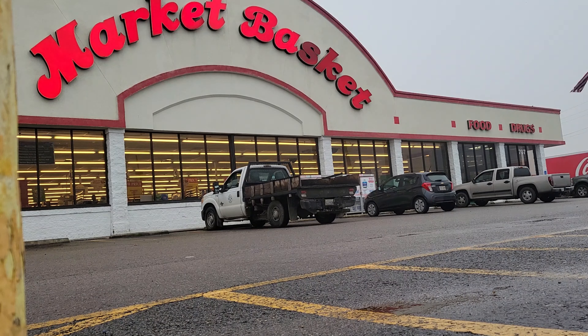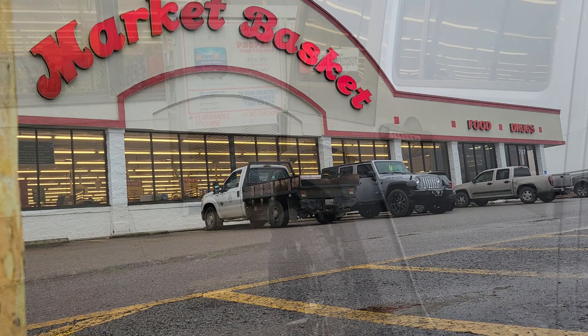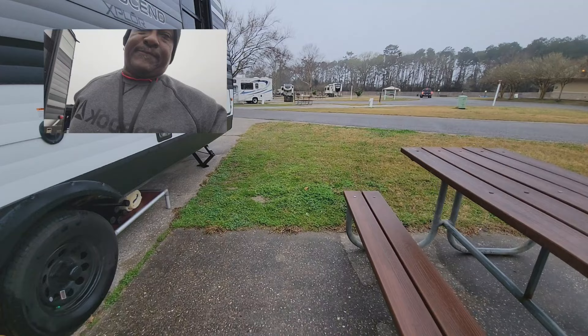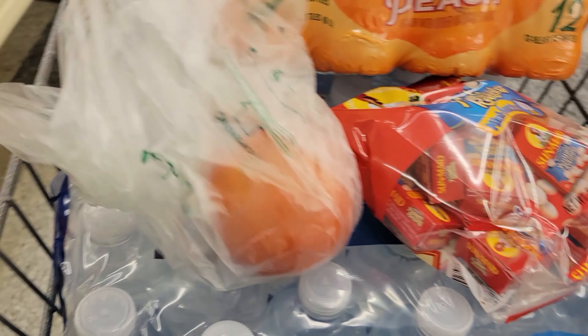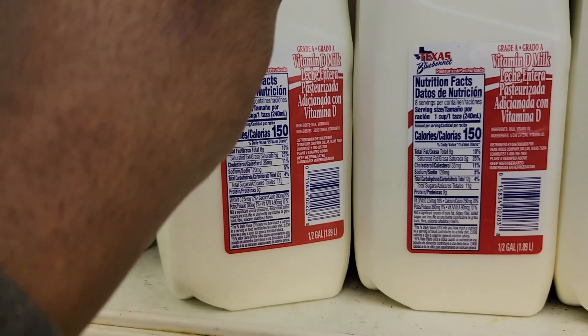All right fam, we are back from the supermarket. We were able to park right in front of the propane exchange and now we've got ourselves a brand new propane tank. We'll set it up later. We were able to pick up a few things - water, tea, tomatoes, eggs, milk, all the essentials. Now we're going to take that inside and see what we've got going on in the Hot Logic.